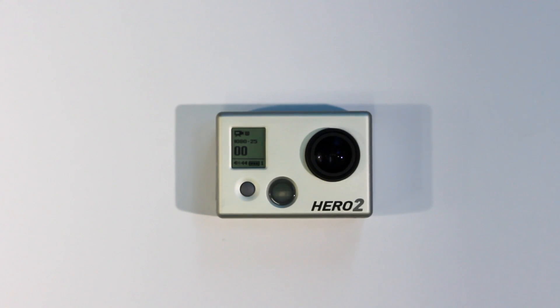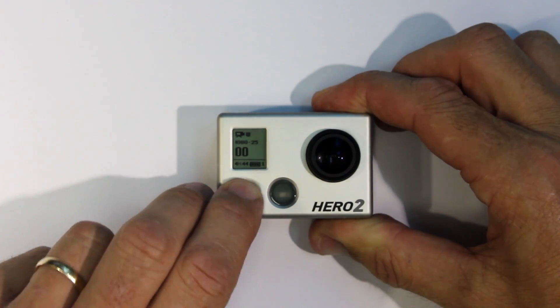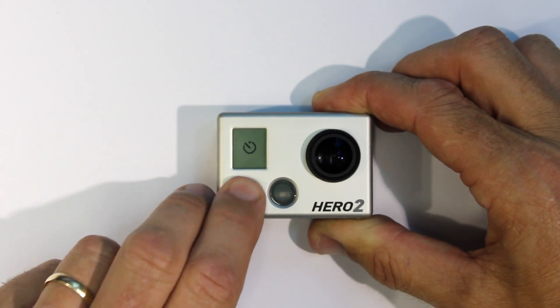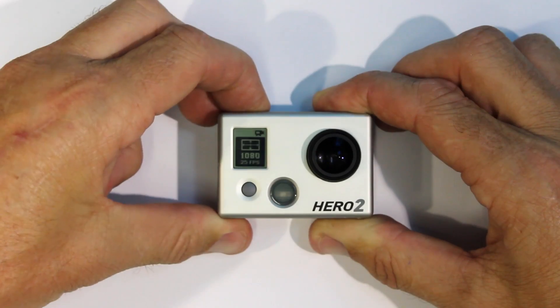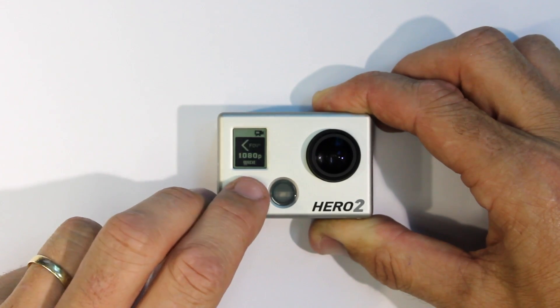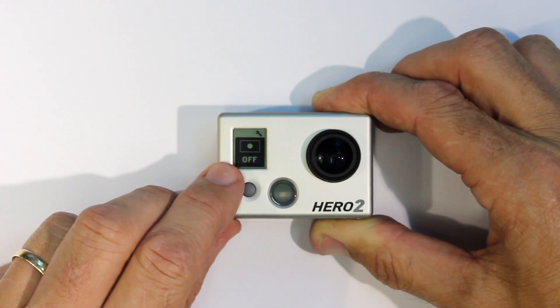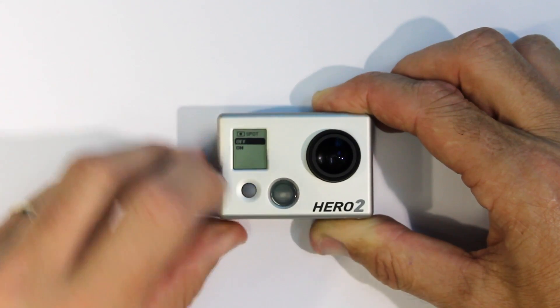Here's how to turn it on in the GoPro Hero 2. Go to settings and continue through until you see the Spot Meter symbol — it's a rectangle with a dot in the middle. Turn Spot Meter on.